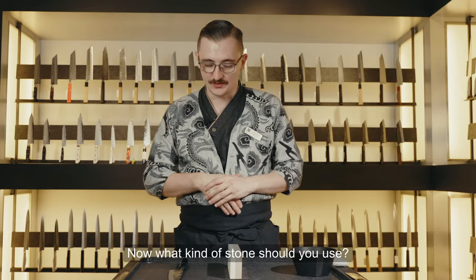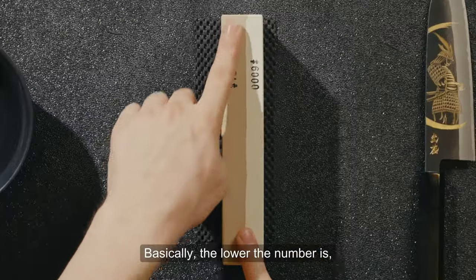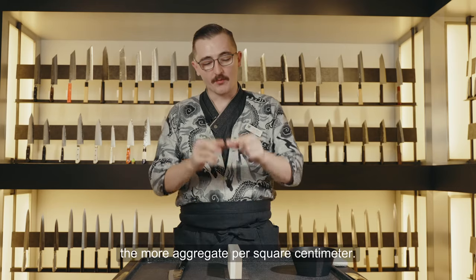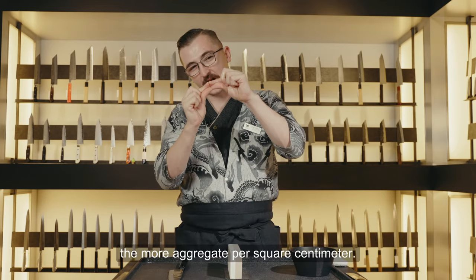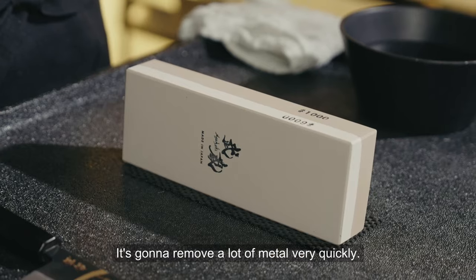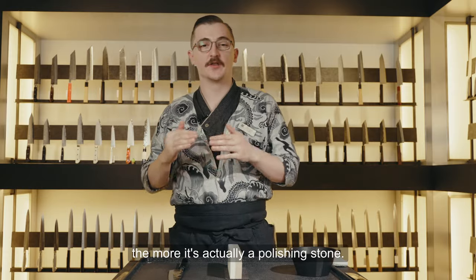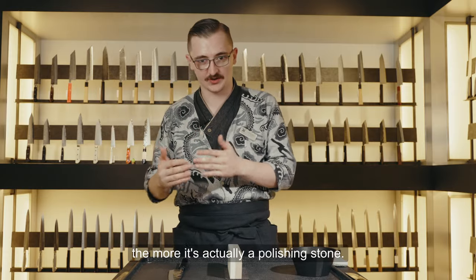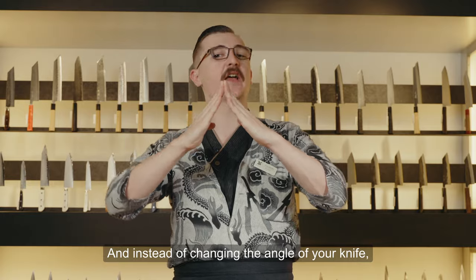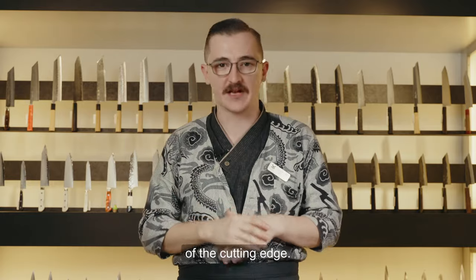What kind of stone should you use? There are different grits — what do all these numbers mean? Basically, the lower the number, the more aggregate per square centimeter. A really low number is a very rough stone that will remove a lot of metal very quickly. The higher the number, the more it's actually a polishing stone — instead of changing the angle of your knife, you're more just polishing the surface of the cutting edge.